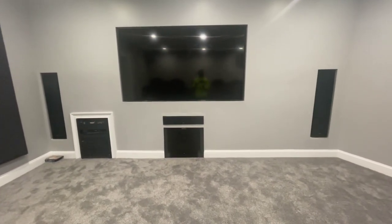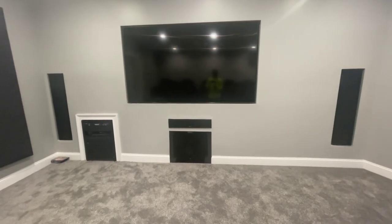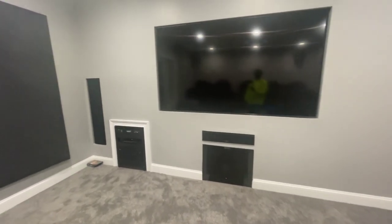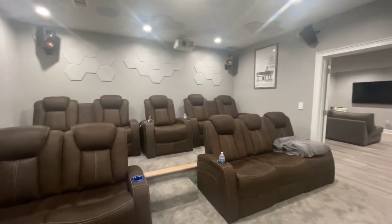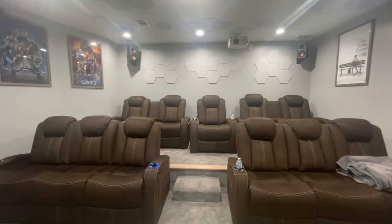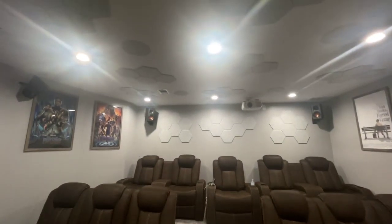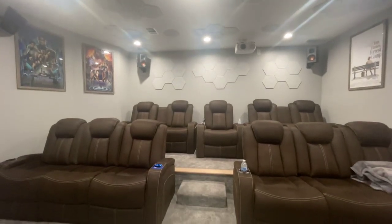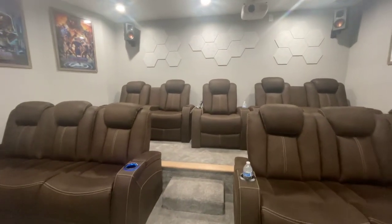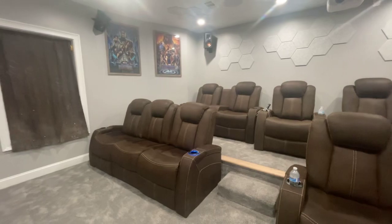I've had the Tannoy 15 and stuff for quite some time and liked it, so I kept it. I also have another speaker behind the center seat — it's a Klipsch 120 subwoofer back there. The room is wired for 13 total speakers but I'm not using all of them right now.